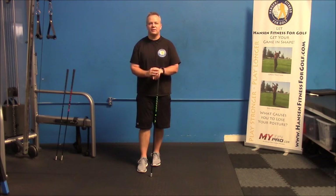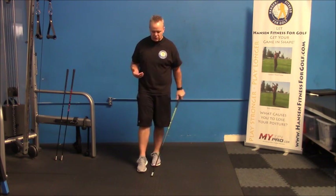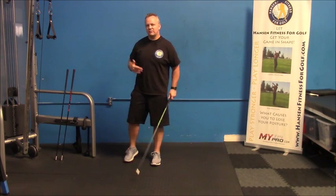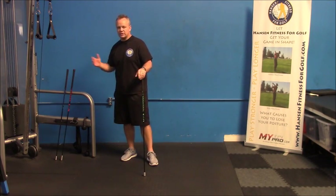Waking it up by swinging faster, you have to recruit muscles that you normally wouldn't use. The guys at Super Speed Golf have created these awesome products with different varying weights — some are heavier, some are lighter.